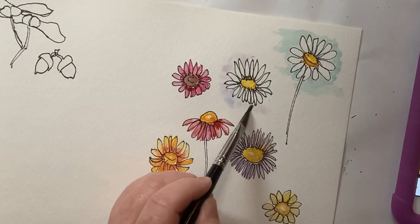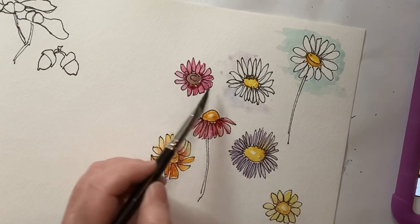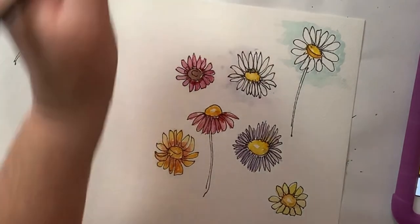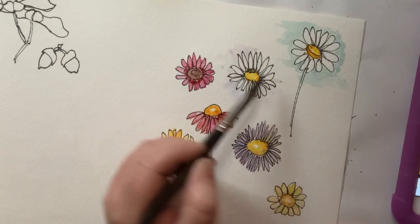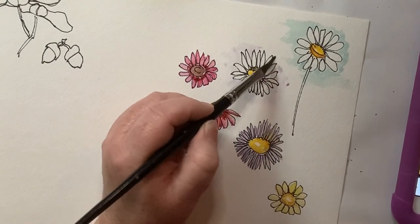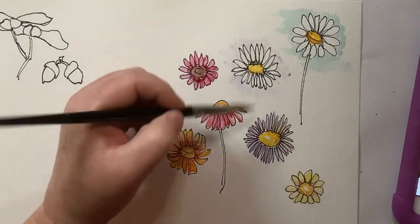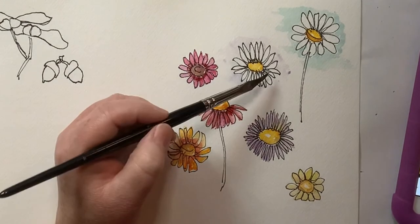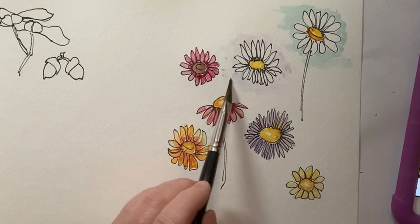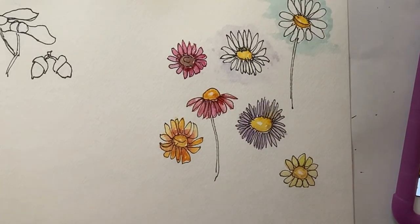I thought it'd be fun — since we did the ladybugs and the bees — to come back in and maybe put some more ladybugs on things. So that'll be another video I'll have to bring out. That gives us a background and I like where it's not just right following the petals — it kind of spreads out a little bit. So we'll wait on that one.